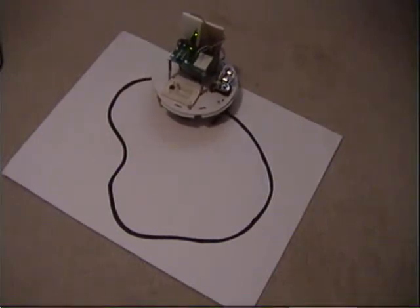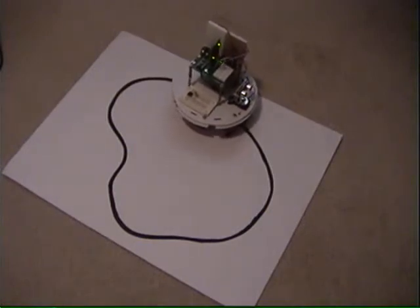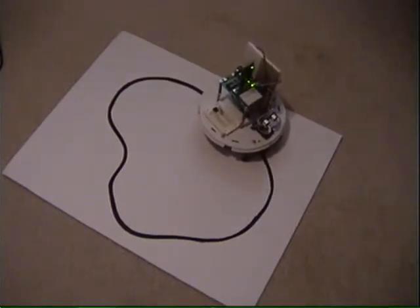You'll notice how the robot is moving, inching away, just like it did in the simulation. It handled the sharp curves, just like before.